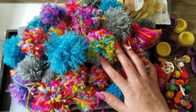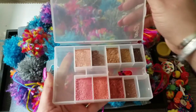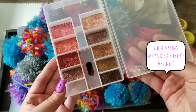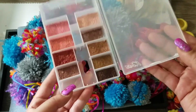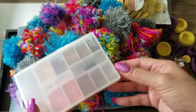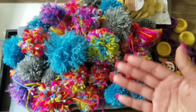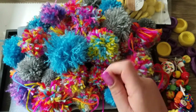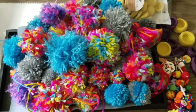I was recycling some old eyeshadow — I ground it up really well and put it in a container, ready for when I do resin. I was going to toss the old makeup but I said, I can use this in resin. I've used eyeshadows in resin before and my pieces came out beautiful. If you have old eyeshadows, grind them to a really fine powder, add just a little bit to your resin, and you have your own DIY colorant powder.